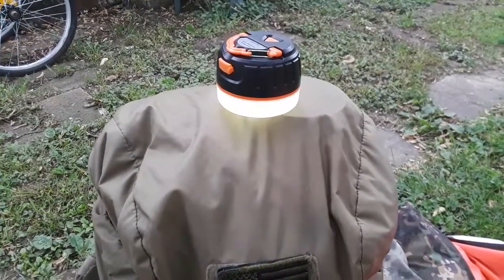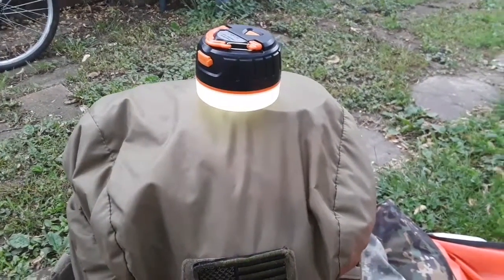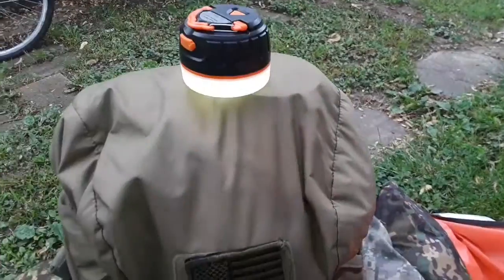I'm going to leave a link down in the description box to better describe this, as well as a link to the Amazon site where you guys can pick one of these up. This one was sent to me for a review.